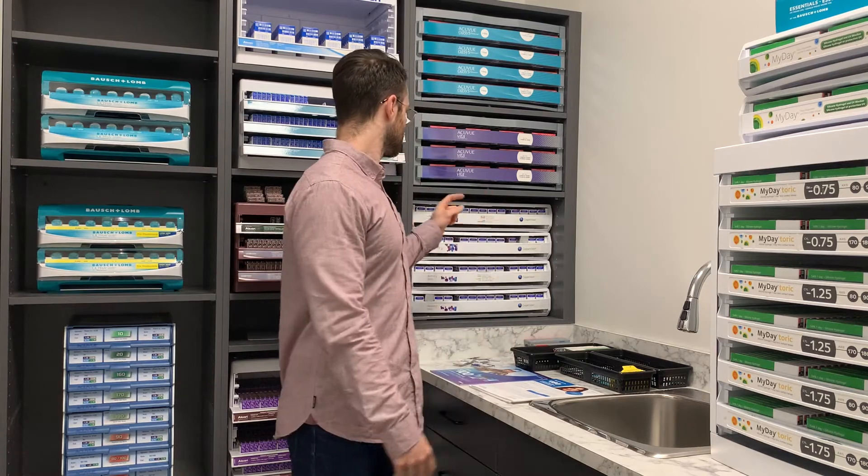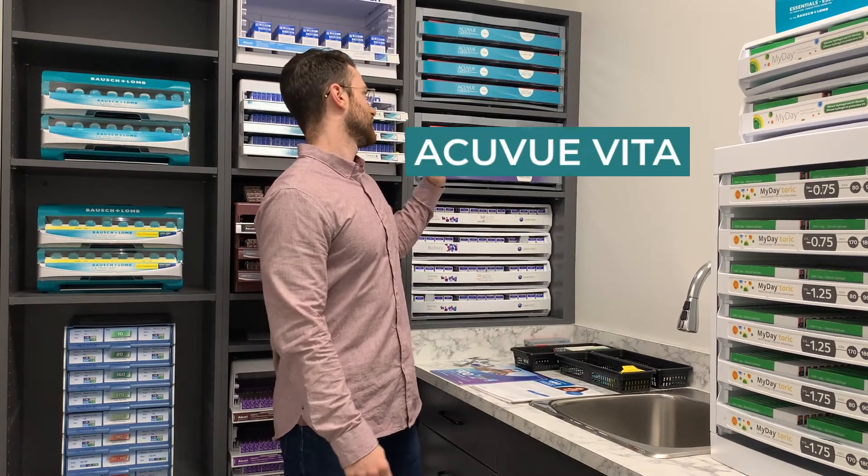The majority of monthly contact lenses that we use nowadays are all silicone hydrogel material. Some of the monthly contact lens options are Bausch+Lomb Ultra, Cooper Vision Biofinity, and Acuvue.